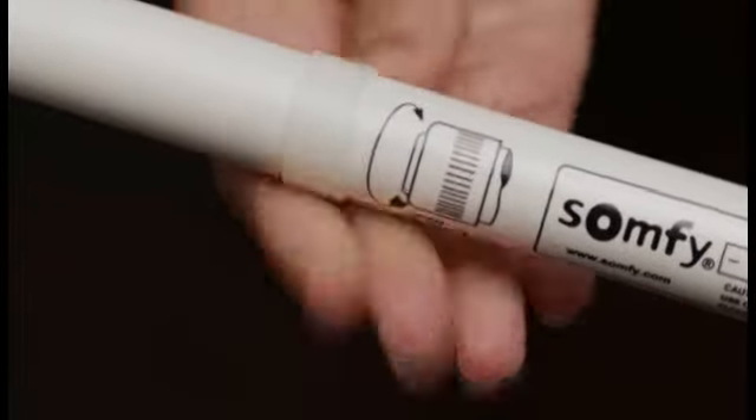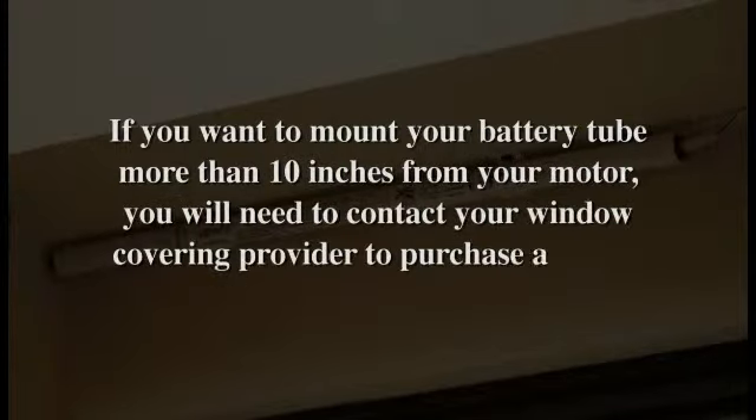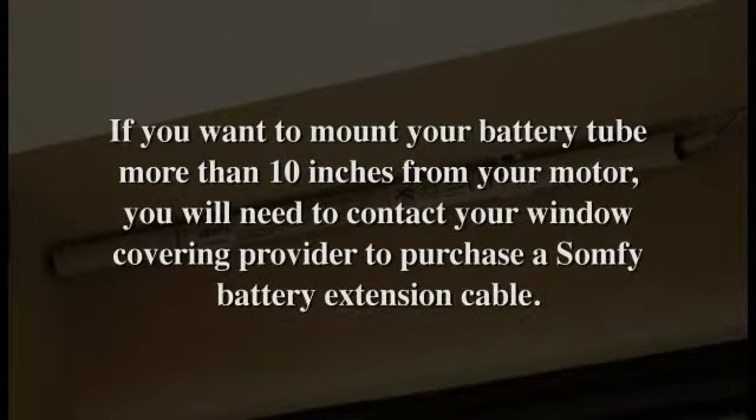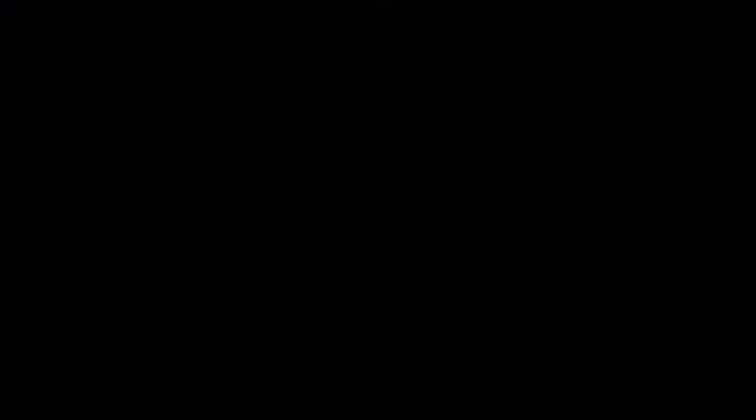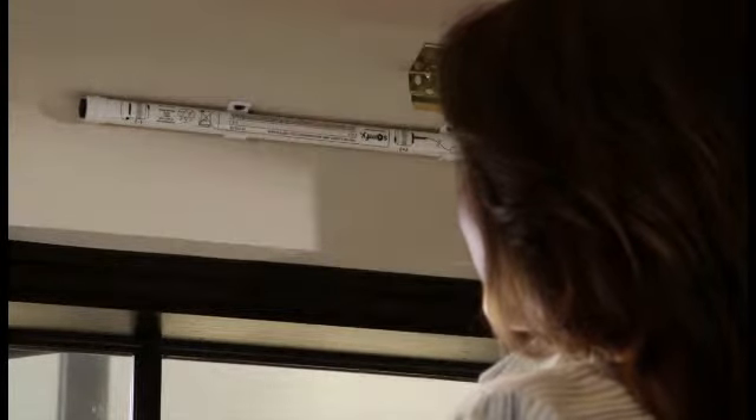For a vertical installation of the battery tube, install the securing bands onto the battery tube. Now that your clips are installed, gently snap the battery tube into the mounting clips.